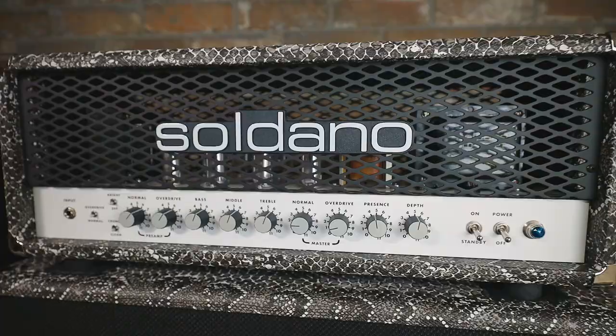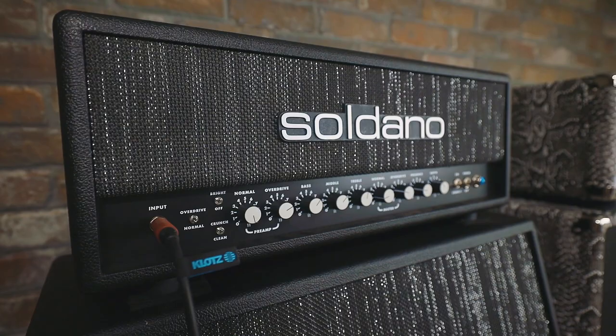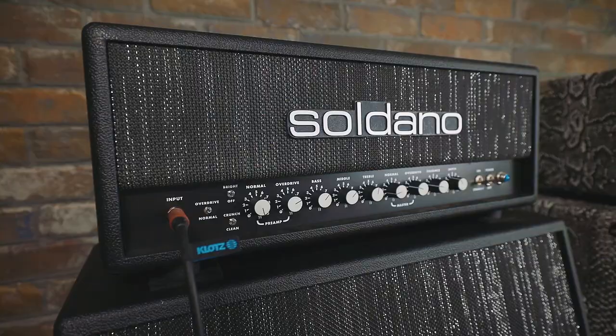Now, you guys are not calling this the SLO-100 Mark II — you're just calling it the SLO-100. We discussed the whole Mark II thing and I was like, no, it's still the SLO-100. It's still that amp. We just decided it needed to evolve a little bit.